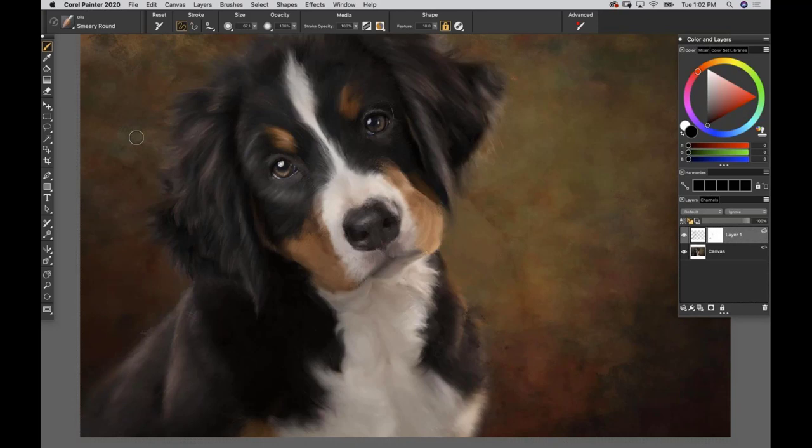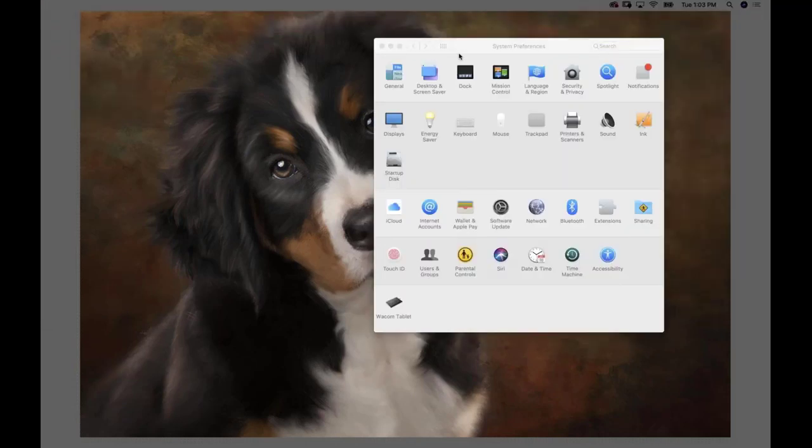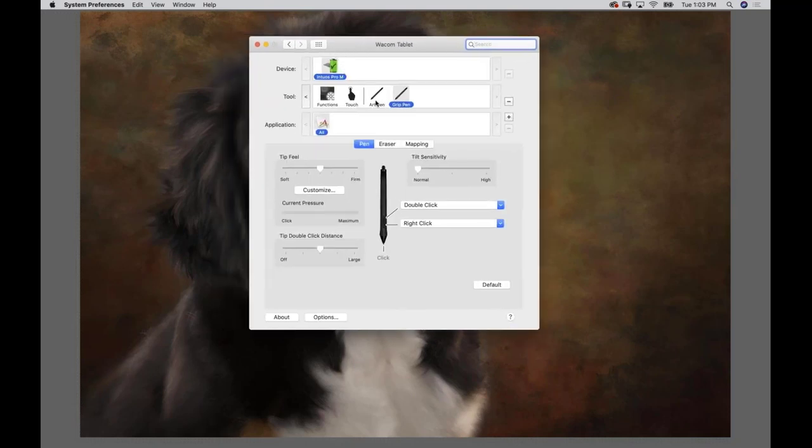First we need to do two very simple tricks on our Wacom tablet. Today I'm working with the Wacom Intuos Pro medium size with the basic pen that comes with it. On a Mac go into preferences and open your Wacom tablet preferences. Make sure that with whatever pen you're using, the tip feel is set to soft and the tilt sensitivity is set to high.